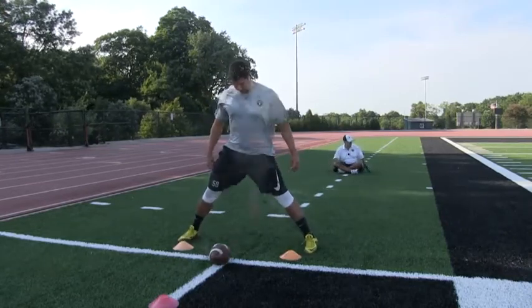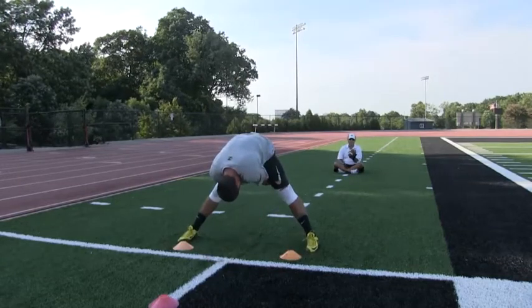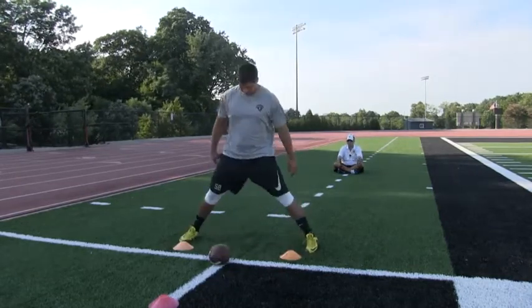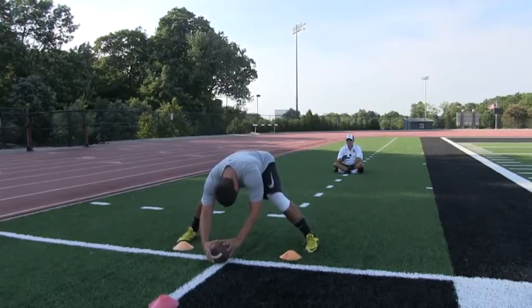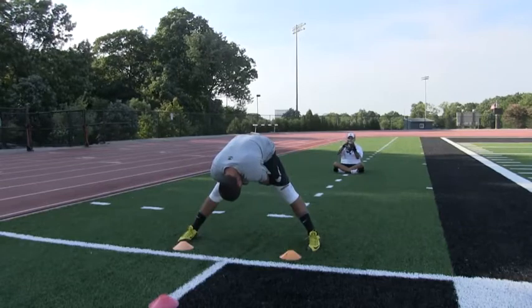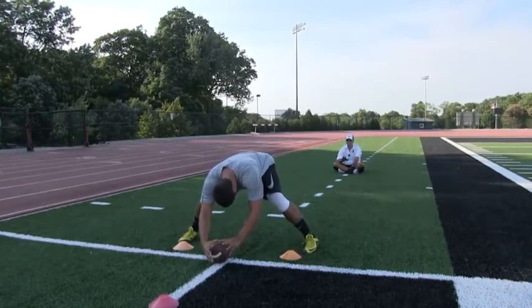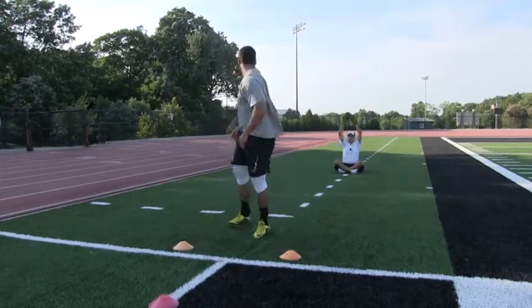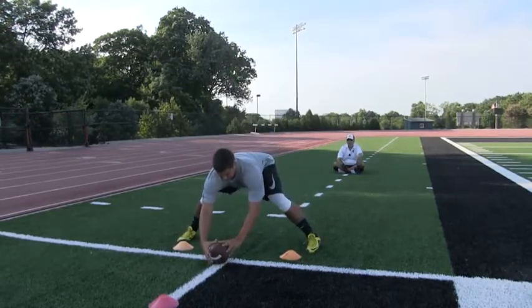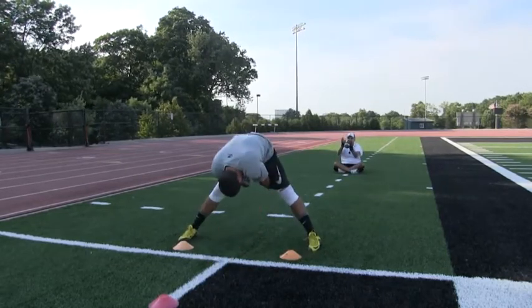Here we go. Set — 3 points. Snap number 2 — head down slightly. Set — 3 points. Set — 8th of a turn, 3 points. Snap number 4, target, head down slightly. Set — 3 points.